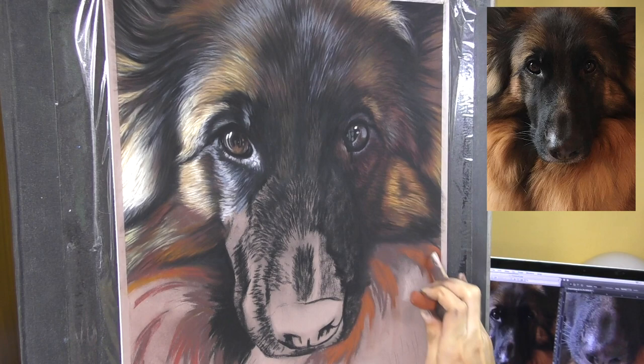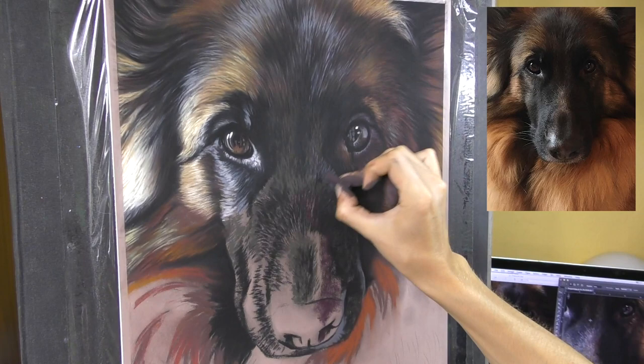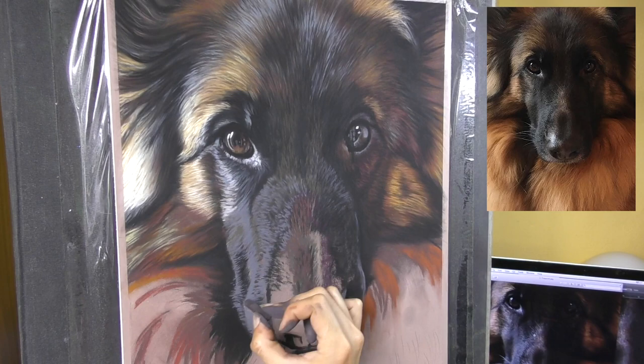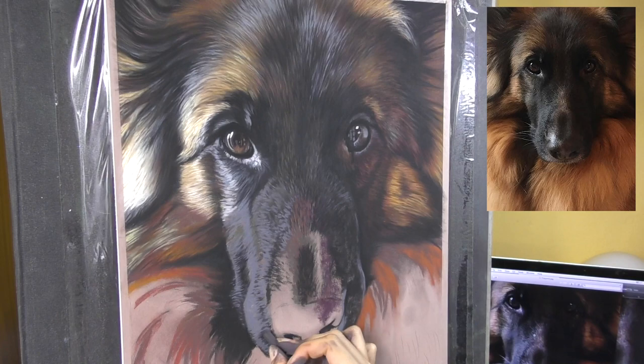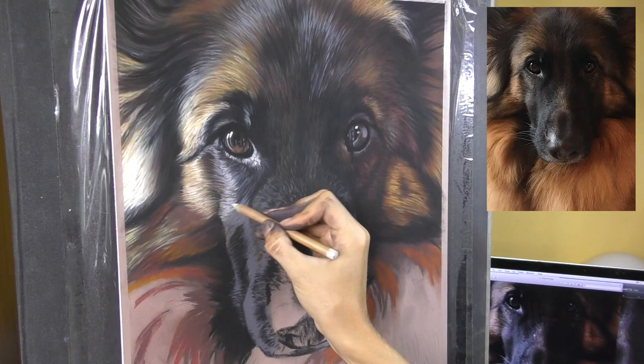So I work towards the bottom half of the piece now. And I know that this muzzle, which is completely in focus as it's really coming out of the picture towards us — I know that I'm going to spend a long time building up all of those short hairs. But like with the longer hair on the forehead, gradually building up the layers from dark to light, using the direction of the marks to describe the shape and the form of the dog.